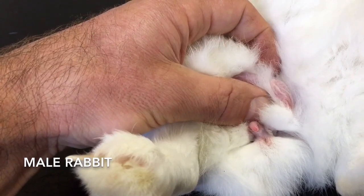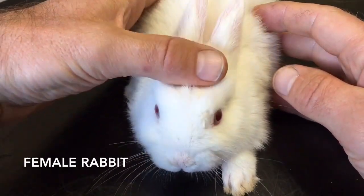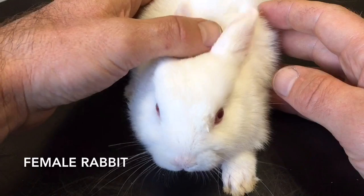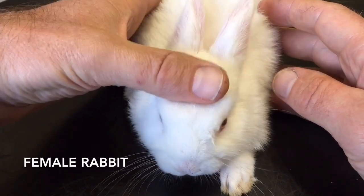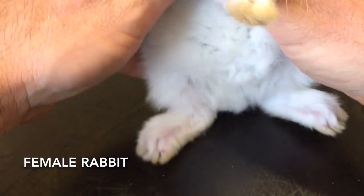Now I'll show you the difference with a female. This is a young female Netherland dwarf rabbit who was sold incorrectly as a male. I'll show you how I know she's a female. Over we go once again — up and over.